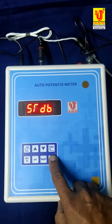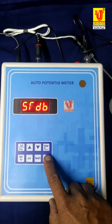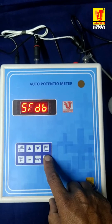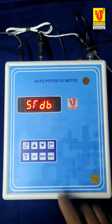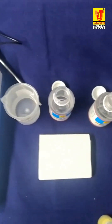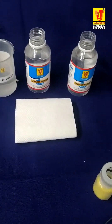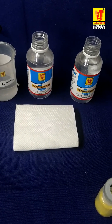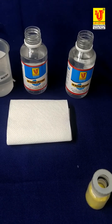Now the instrument restarts. You have to first reset it — press and long press. These are the standard solutions. The first bottle is pH buffer solution 7, and the second bottle is pH buffer solution 4. Now take your ORP electrode and dip it in the pH 7 buffer.